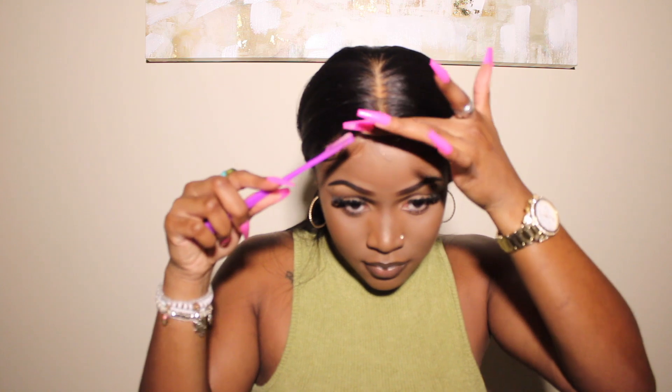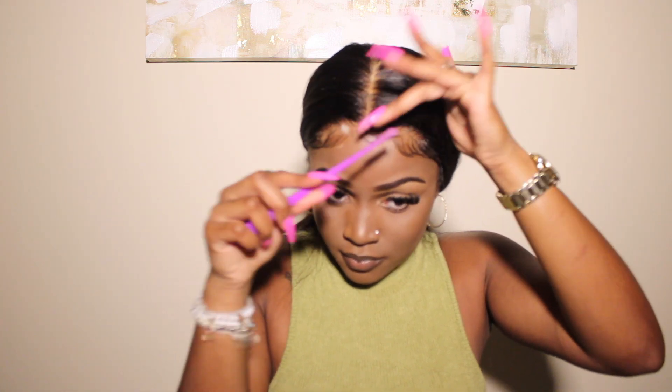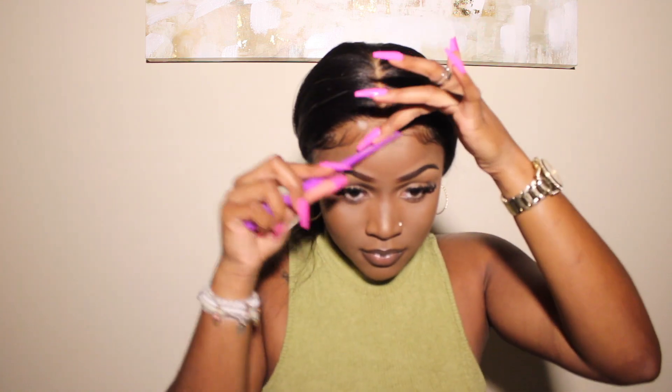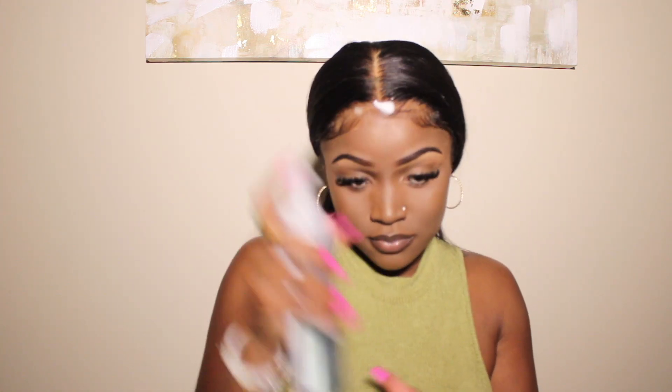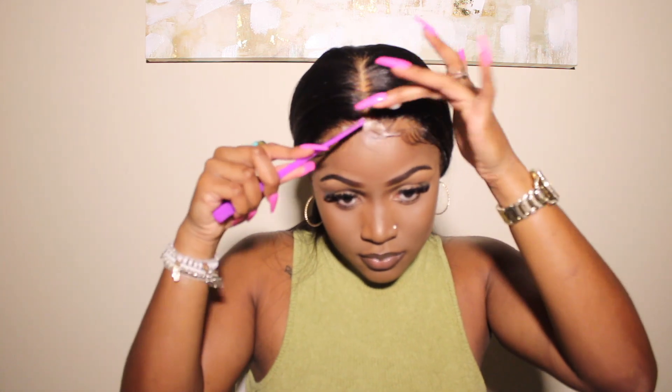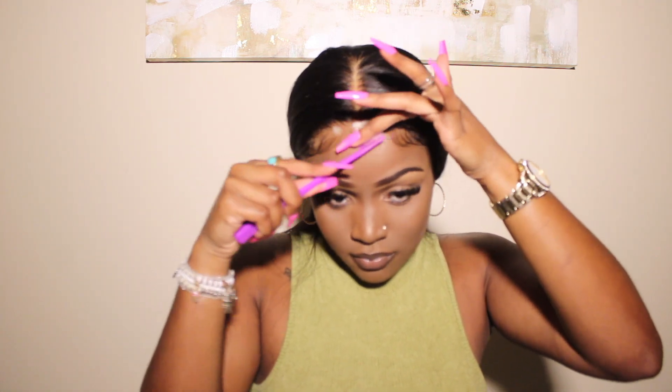The middle section is really optional — you don't have to swoop this part if you don't want to. You can swoop it back into your actual wig and just leave the two swoops on the side. The swoops on the side just give it a more natural effect.